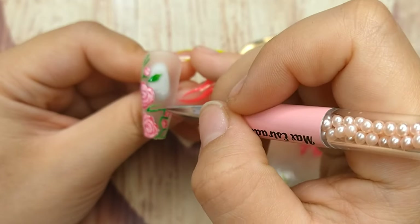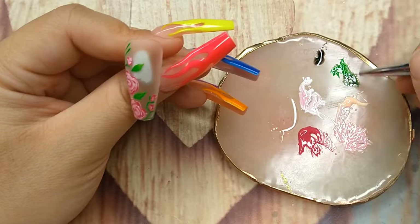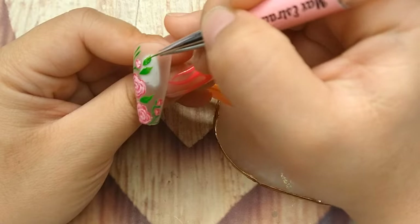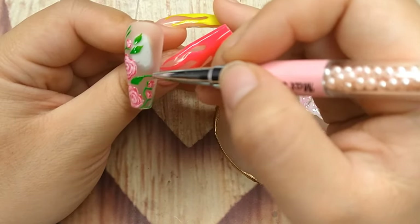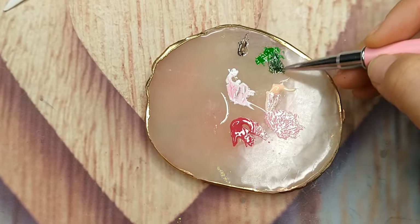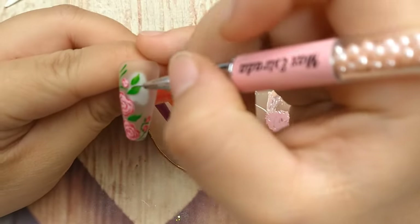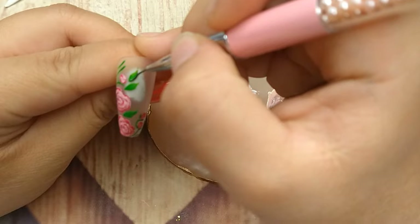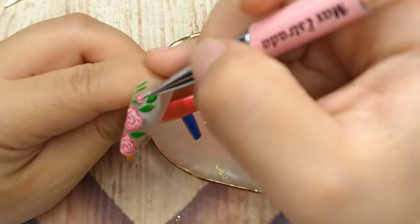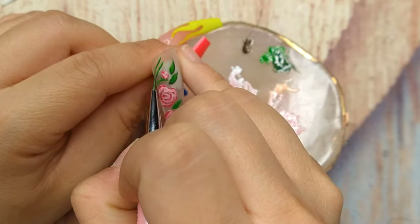Right here I'm drawing some rose leaves and trying to make them look more natural. I start with bright green first, flash cure it, then mix some black with that same green to make a darker tone for the leaf. I outline the leaf to make it look more realistic and draw a little vein inside. Having a really small thin brush is so helpful for drawing small details like this. I'll let you watch the rest of the nail art and I'll be back when the nail set starts.